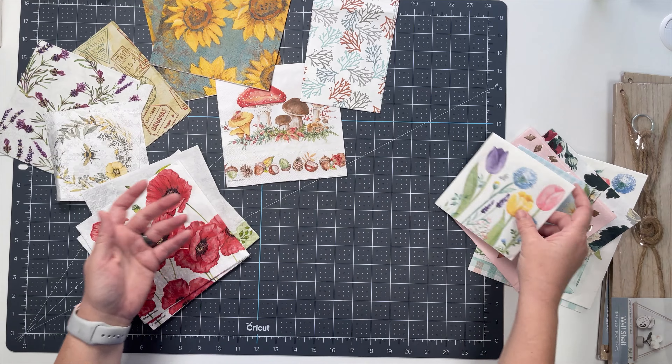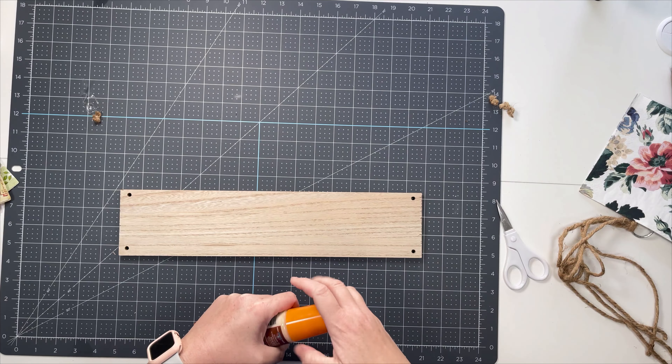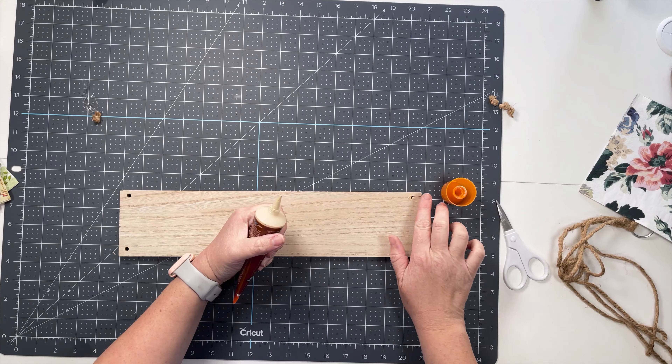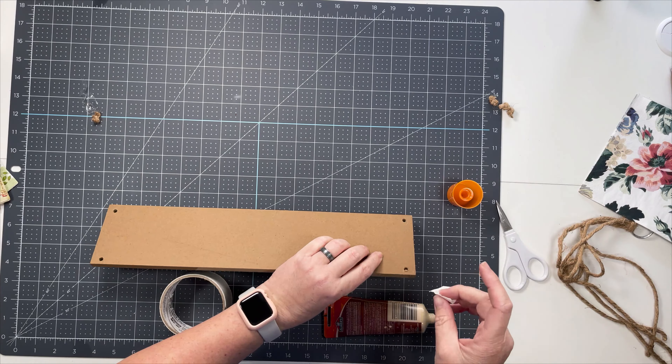Just a couple of them, and the rest will kind of go into storage. I'm starting off with a shelf - one of those hanging shelves from the Dollar Tree. I've already taken off the roping part and what I'm going to do is just fill in all of the holes.